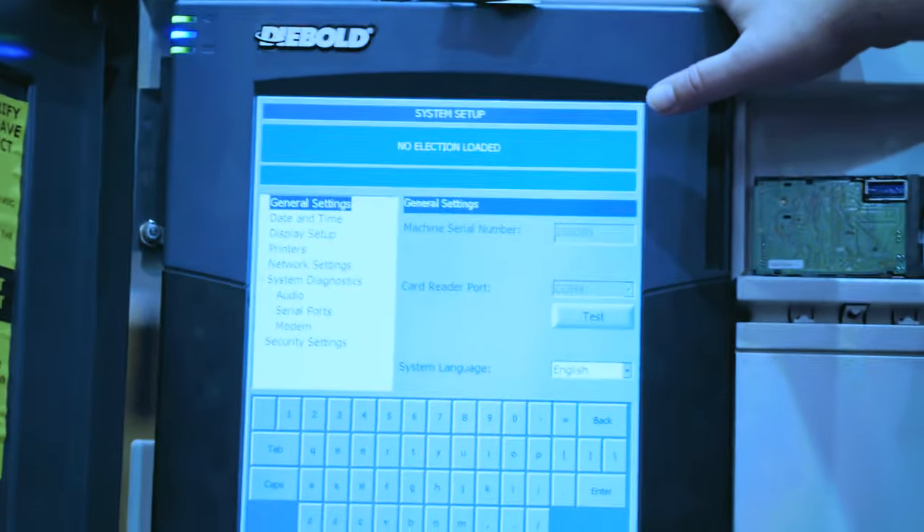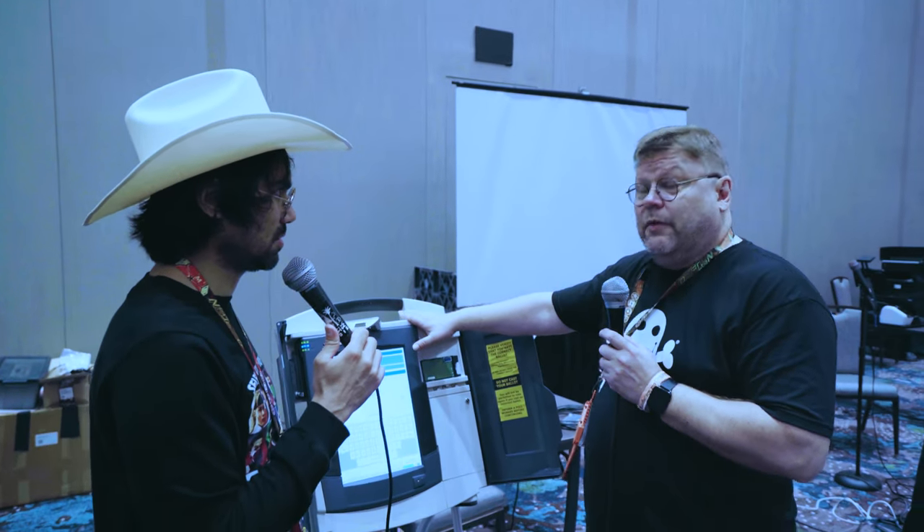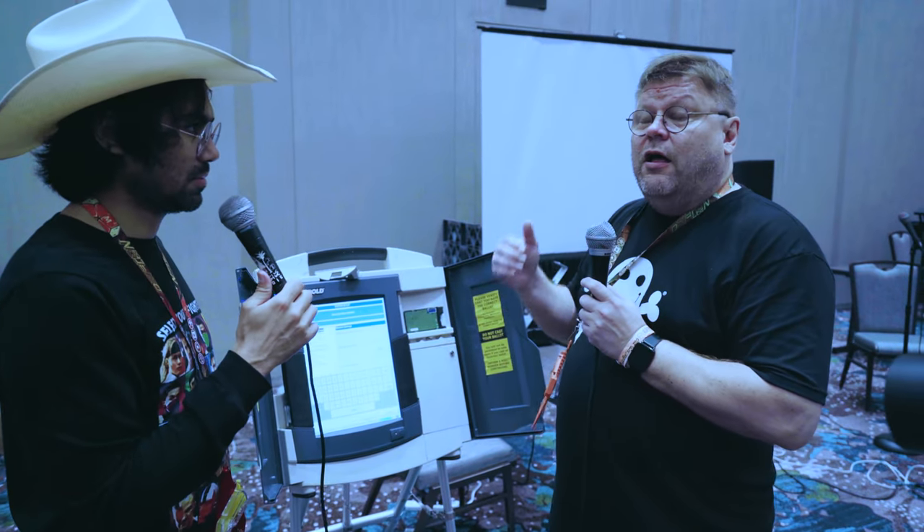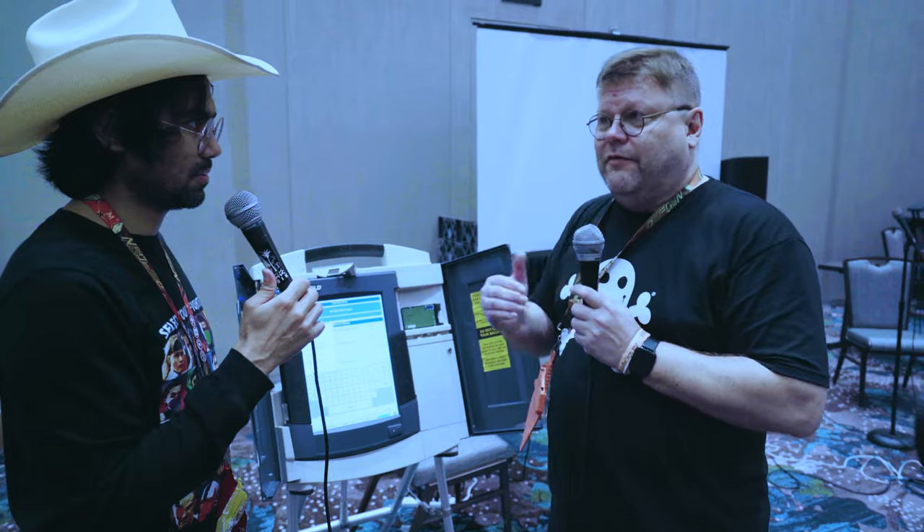This machine runs a very old, unpatched version of Windows CE — obviously a very dangerous machine to be used in elections. Thank God we are moving away from DRE voting. DRE voting is a very bad idea. The only worse idea would be internet voting.